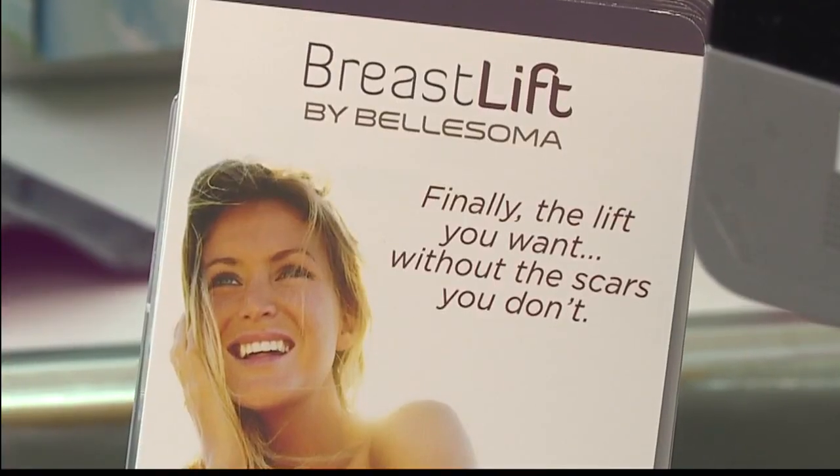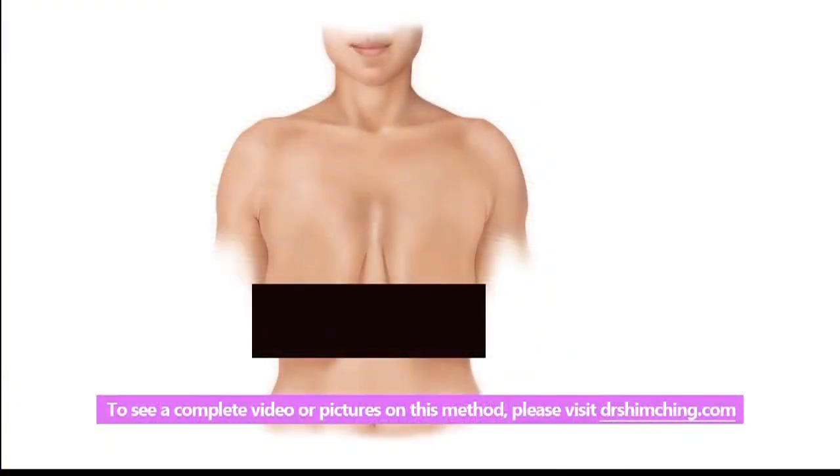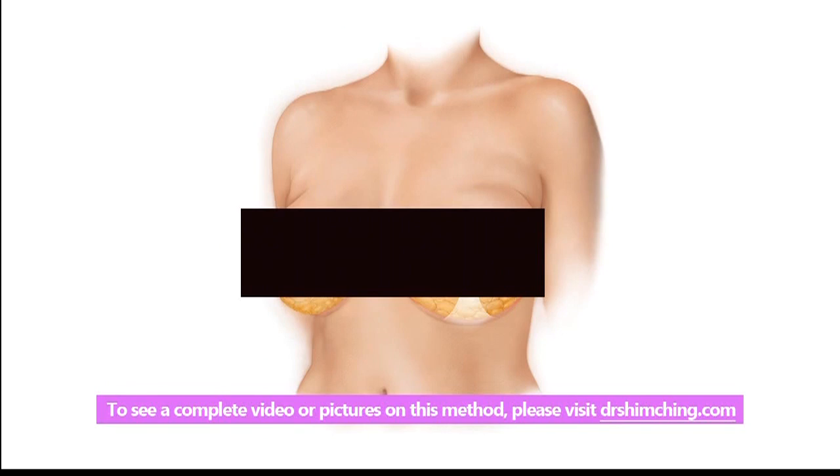Walk me through the process. How is the technique done? The ideal candidate is somebody who doesn't want breast implants but wants their breasts to be lifted in a higher position and a more youthful appearance. We do the procedure by lifting the breasts in a very ingenious new way by actually using the skin and constructing something like an internal bra that suspends the breasts in a higher position.